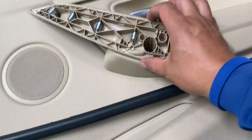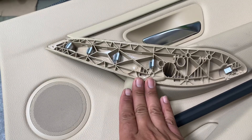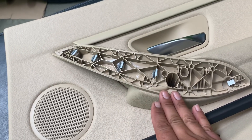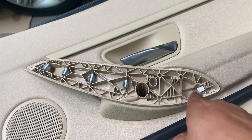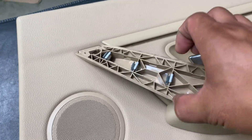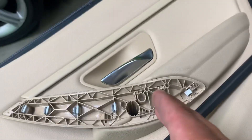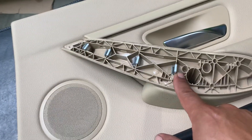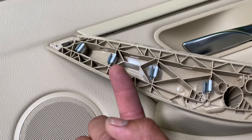To start removing the trim it's kind of difficult, so I used a flat pry tool and started from the middle, because it goes behind the panel and pulls away from both the top and the bottom. Just so you have an idea of what that looks like, start applying the tool to separate it from there.